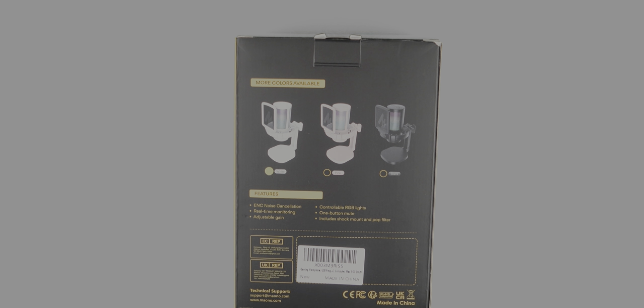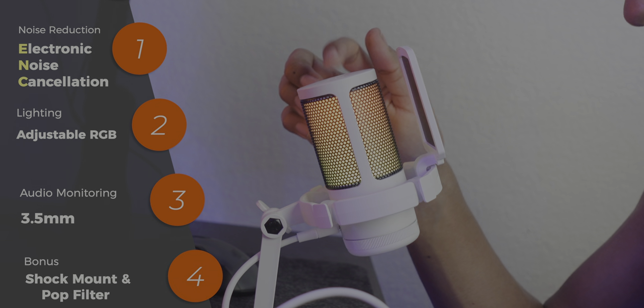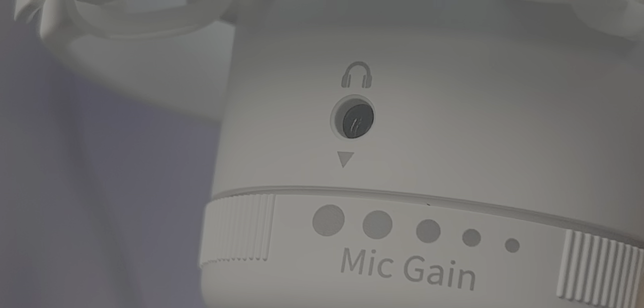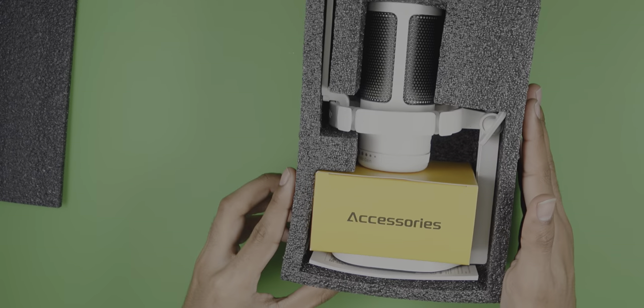Let's go and check it out. This is the white colorway — we usually get the black but we're going with white this time. It also comes in a pink colorway, good for the ladies out there. You have ENC noise cancellation which is basically adjustable control for the RGB, a one-touch mute button, real-time monitoring, adjustable gain, and a built-in shock mount and pop filter.